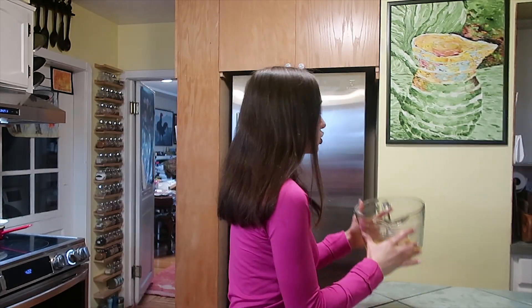The recipe says you're supposed to whisk the sugar and the eggs for about 10 minutes until it's really fluffy. So I'm going to do that with my KitchenAid electric hand mixer.